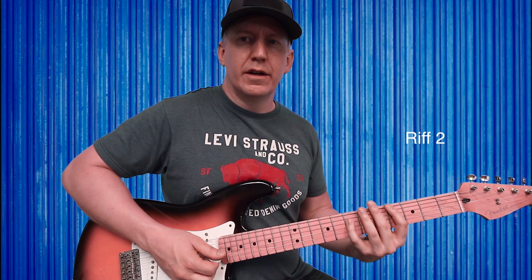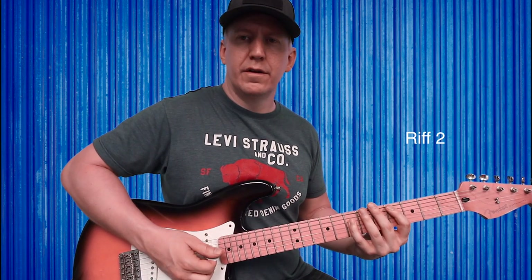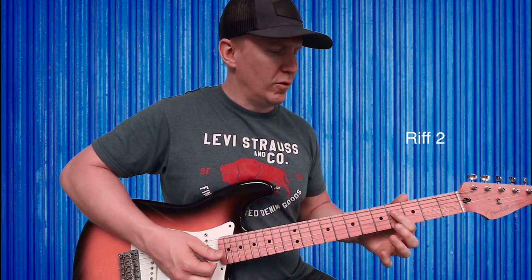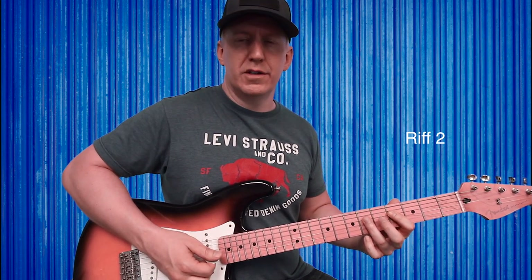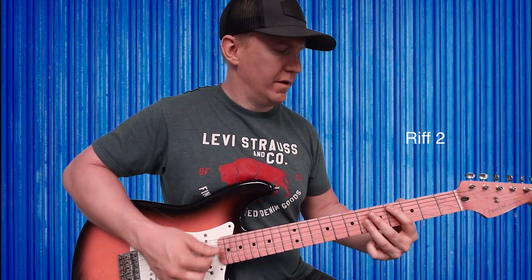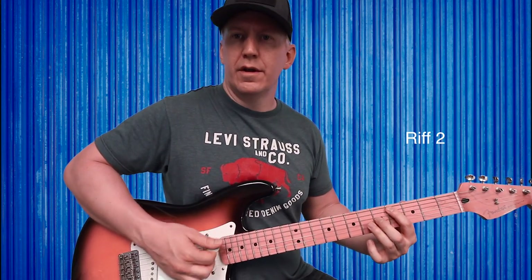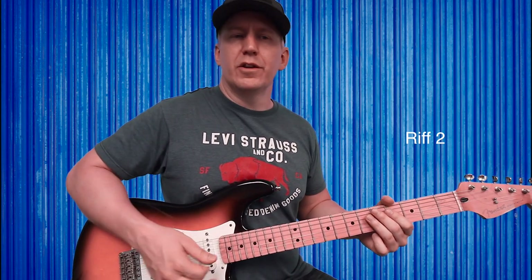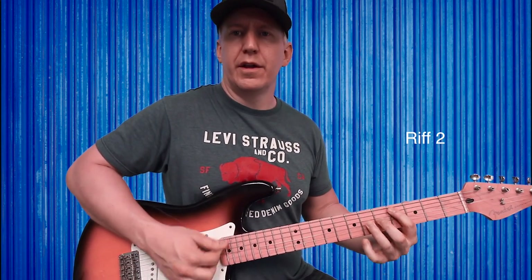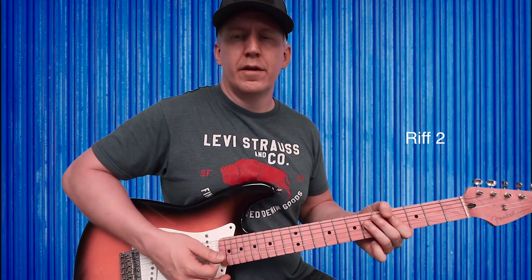Then set your pinky down on the seventh fret of D and pluck it twice. After that, go to fourth fret of D, then sixth fret of D. You'll hear a little bend in there too — I think on the second time he goes through the riff.